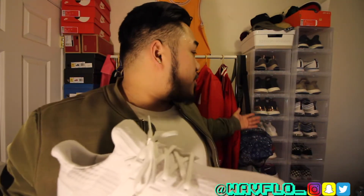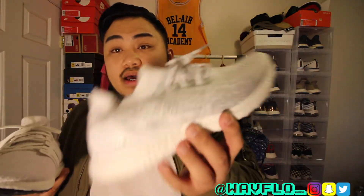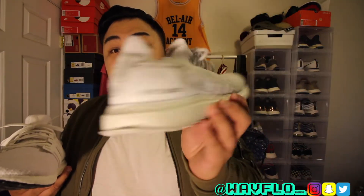Personally, I've had a lot of triple whites in my collection throughout the years. I've never had the 1.0s, but I had two pairs of the 2.0s, which I did sell both of them — because white is definitely a color that's gonna get dirty and I didn't really want to deal with that. I only have probably one all-white Ultra Boost in my collection right now, and it's actually the uncaged reflective ones.